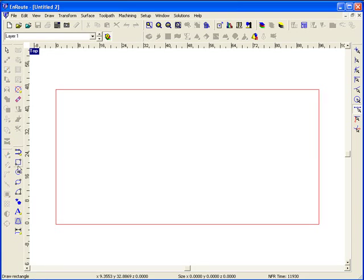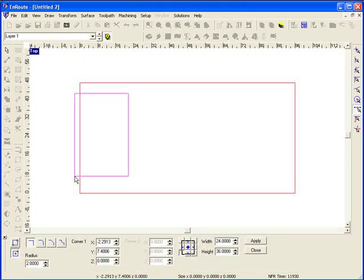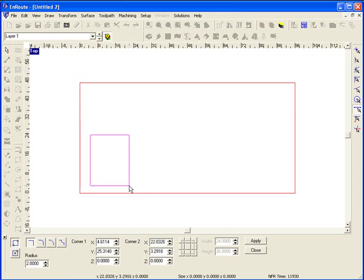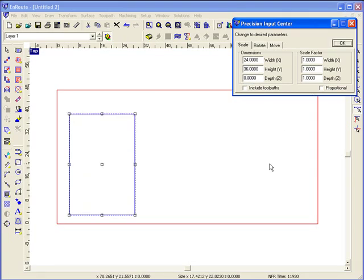Our unique blend of artistic and precise CAD tools makes it easy to draw a part. Here I'm just going to use our more freehand way of drawing and draw a rectangle. Then I'll bring up the precision input center and resize it to a specific size. You also have a scale and rotate function that can do this as well.